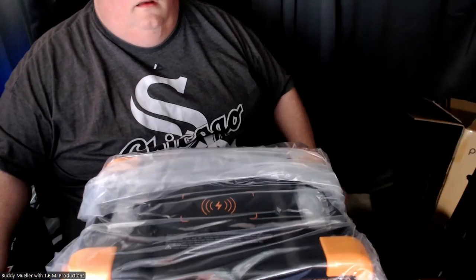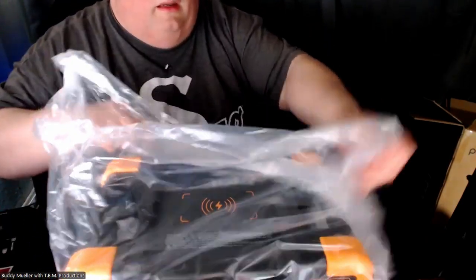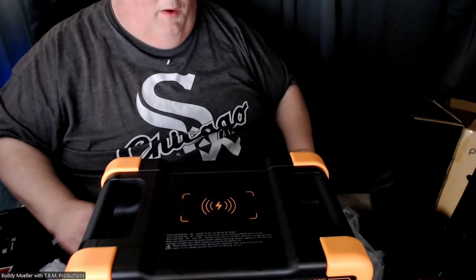A box within a box with some foam. I'm going to pause this and move the camera down. All right, so that's the bad boy — very well packaged.